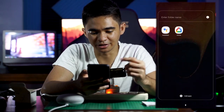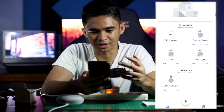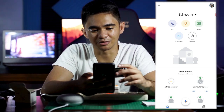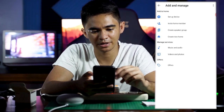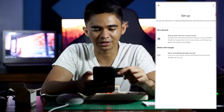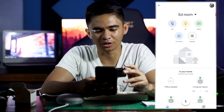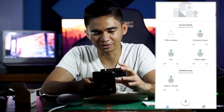We have the Google Home app here and we're going to click that. The Smart Life app is already linked to my phone, so the battery charger is already recognized by my Google Home app — it automatically picked it up. But in case you haven't done that yet, you'll need to link Smart Life to Google Home.